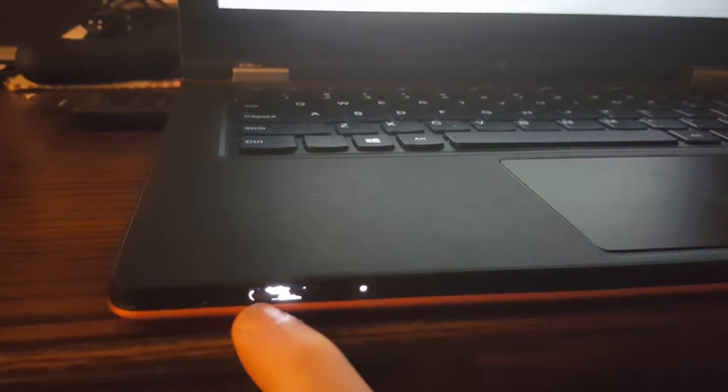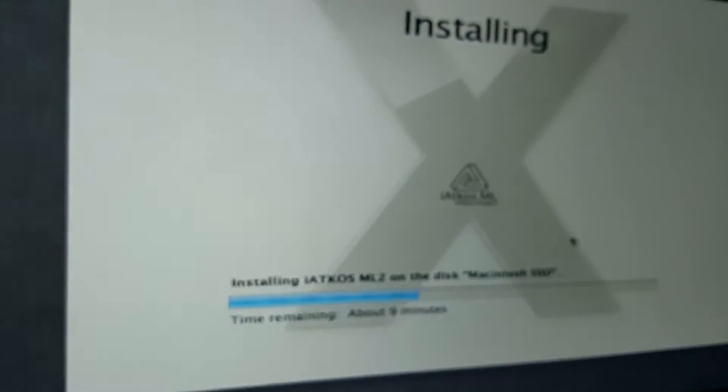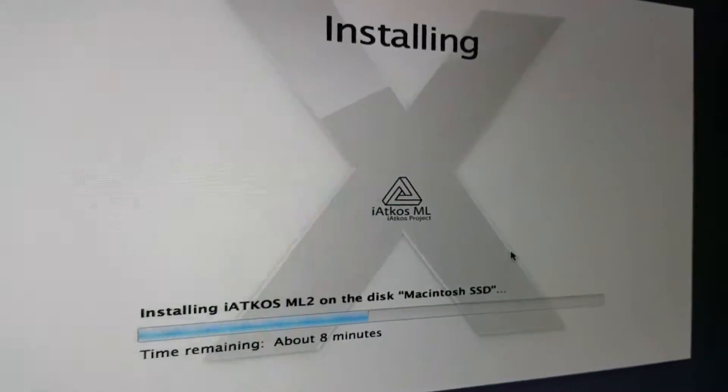I'm installing this onto my Lenovo IdeaPad Yoga 13. It has a Core i3, 4 gigs of RAM, and Intel HD Graphics 4000. I'm using the iATKOS ML — you have to download it from torrent. It comes in a DMG file version; get the DMG if you want to put it on an external hard drive to boot from, otherwise you need a dual-layer disk for the ISO version.